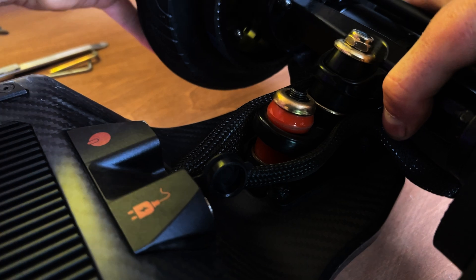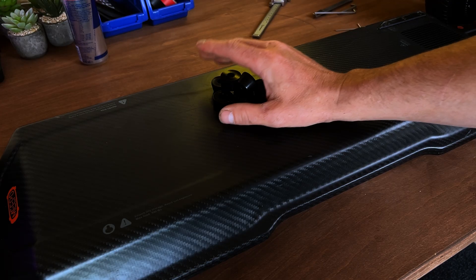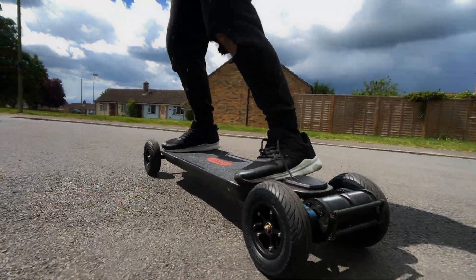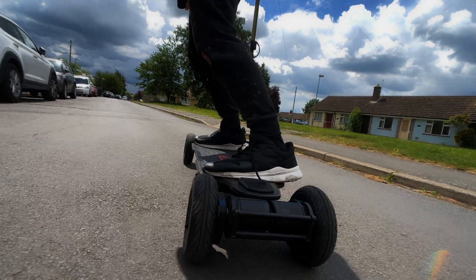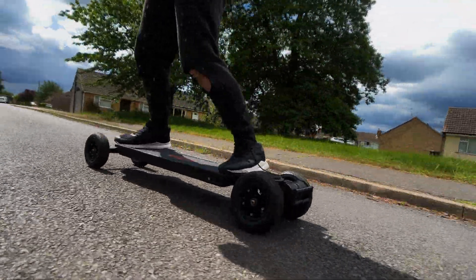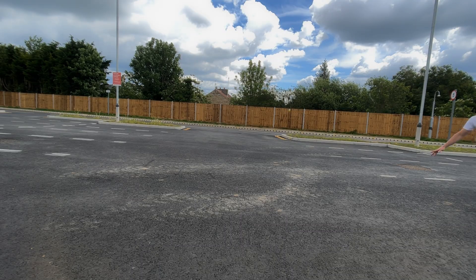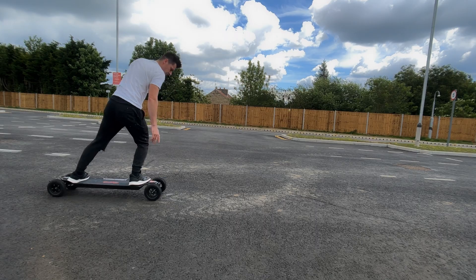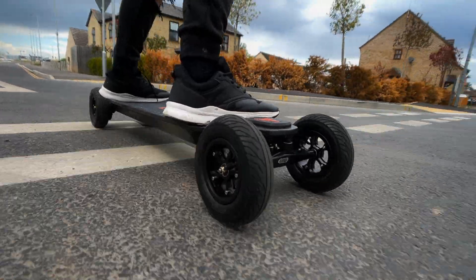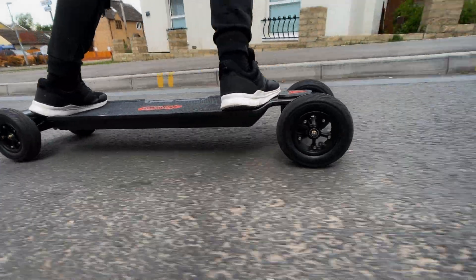As soon as I took these bushings out and used a pair of bushings from another board — still rubbish bushings — instantly the board felt way more stable at higher speeds, could turn and manoeuvre a lot better, and overall the board just felt a million times better just from changing the bushings from really bad to bad bushings. So changing to something like Riptide bushings and pivot cups as well, you're going to feel an absolutely phenomenal difference with this board.